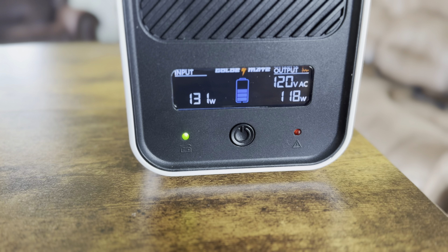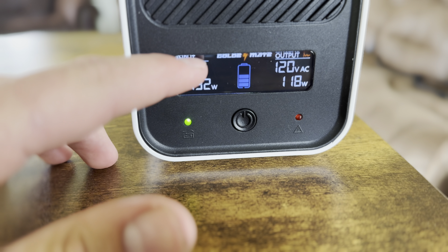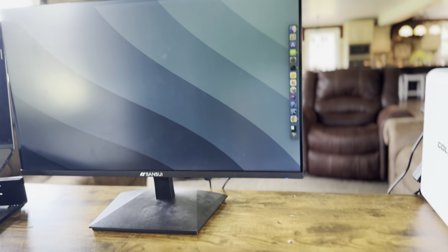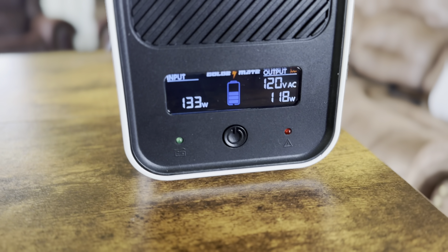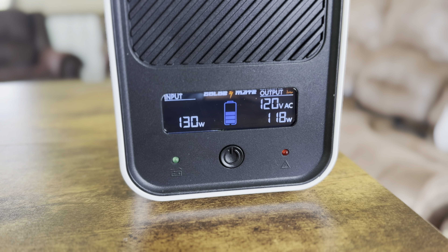Here is the LCD screen — we're getting 132 watts input, and on the output we have 120 volts but we're using 117 watts. That's the monitor and treadmill using that. It's been about 20 minutes and it's only gone down one notch, so so far it's doing pretty well.